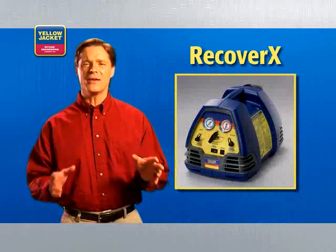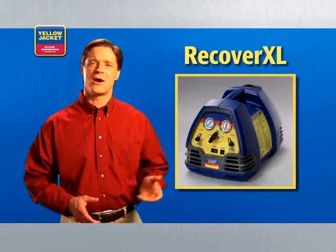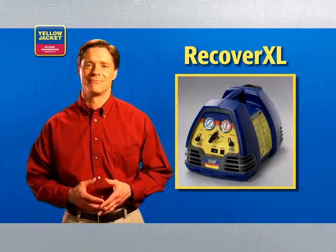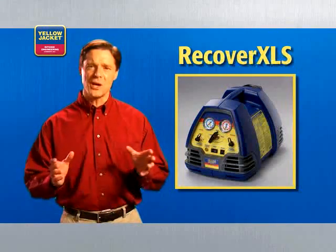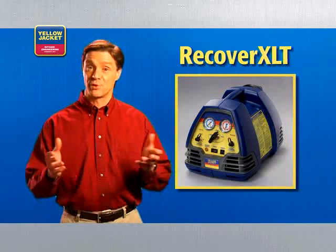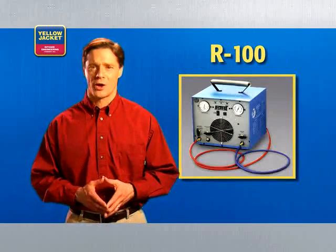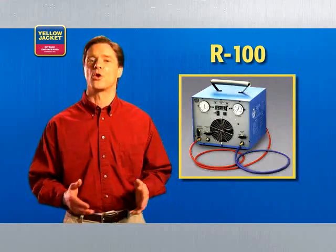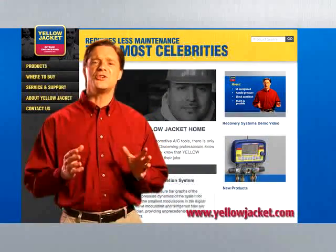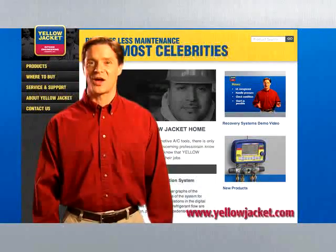The Recover XLT featured in this video is just one in a complete line of Yellow Jacket recovery machines. The economical Recover X is designed for small appliances. The Recover XL provides fast recovery for residential units. The Recover XL-S adds sub-cooling to the fully automatic operation of the Recover XLT, which is built to handle both residential and commercial jobs. Finally, the twin-cylinder R100 provides the speed needed for larger commercial jobs. More information can be found at www.yellowjacket.com.